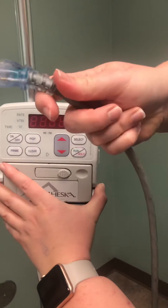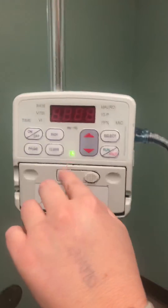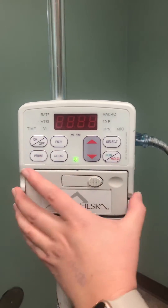This is your power cord. You need to make sure that your power cord is plugged in. When it's in and charging, you have the little green light right here. First, let's turn it on.